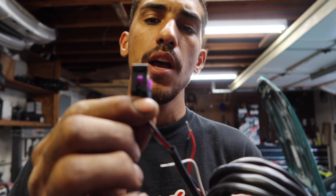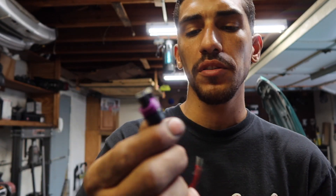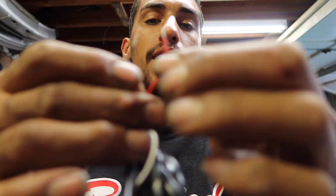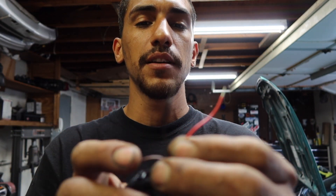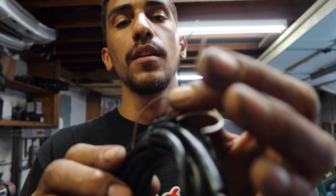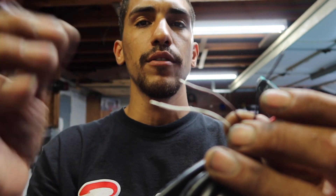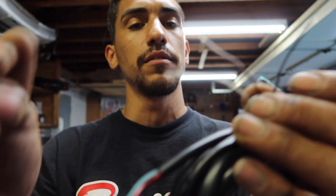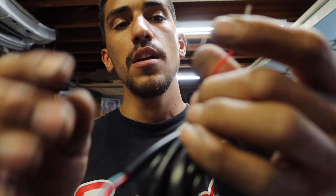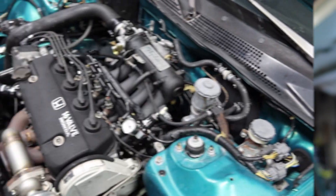This connector goes to the pressure sensor — boost pressure sensor. This one you connect to the gauge, and then just wire the red to positive 12-volt reference and the black to ground. These two are analog outputs for data logging and all that stuff, but you don't need those. Just power, ground, the sensor connector, and the gauge connector — that's about it.